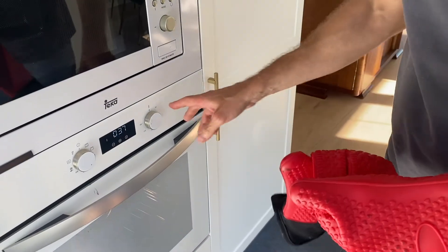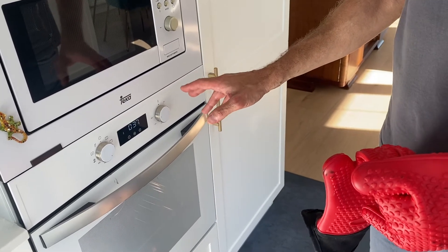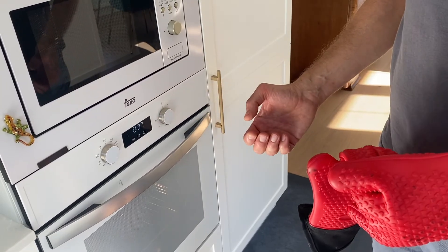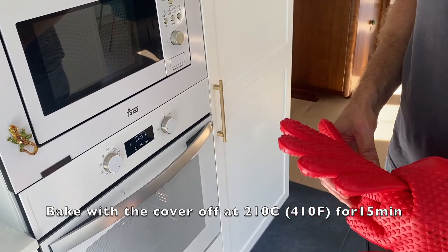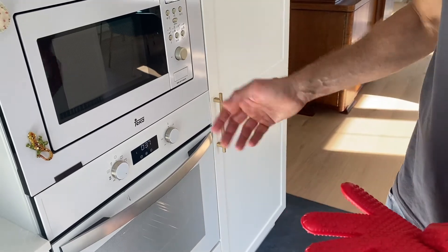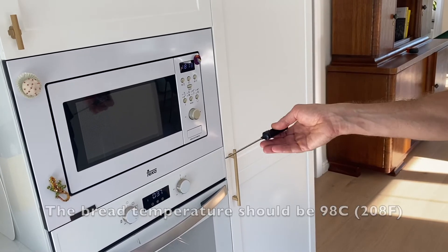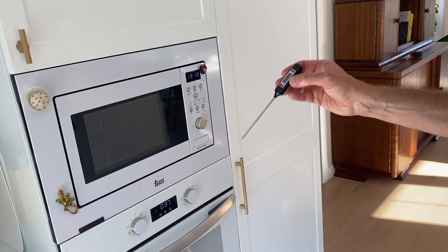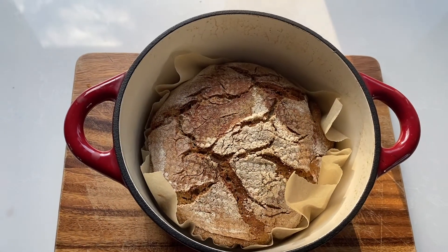Keep the temperature at 250 degrees and bake for 15 minutes. Then bring the temperature down to 210 degrees, open the oven, take off the cover, and let it bake for another 15 minutes. After that, check the temperature of the bread. If the internal temperature reaches 98 degrees centigrade, it's ready. If not, let it stay a little longer until it reaches that temperature.